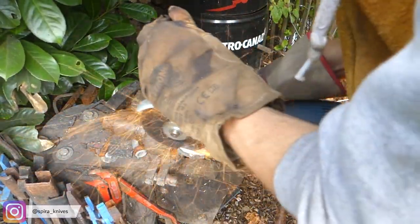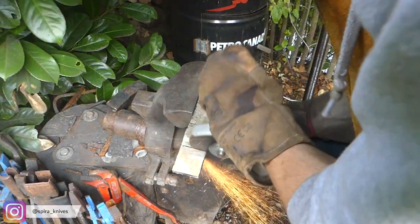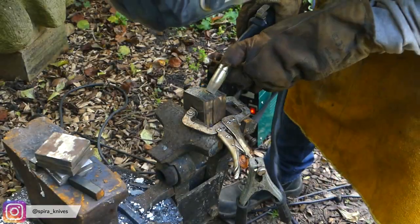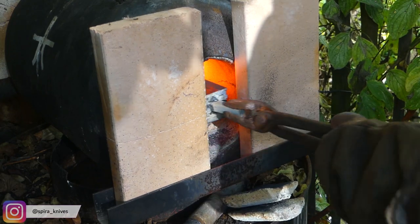When that is done, you basically repeat the whole process over again — stacking the pieces together, forge welding them, and drawing them out. And when that is done, we will do that for a third time. This will lead to a piece of Damascus composed of about 250 layers of steel.